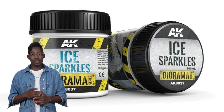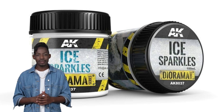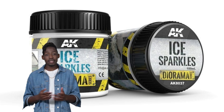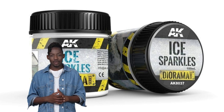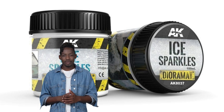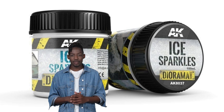Today, I would like to introduce you to the AK Interactive AK-AT-37I Sparkles 100ml, a diorama effect product that creates a realistic liquid snow layer effect. This product can be used on vehicles, accessories, or dioramas to achieve a stunning snow effect.